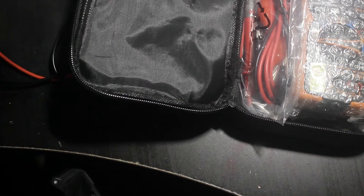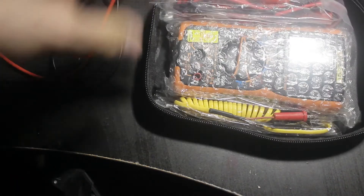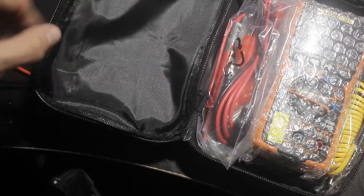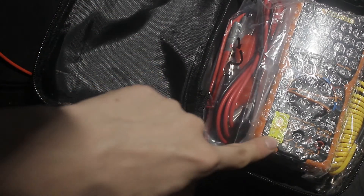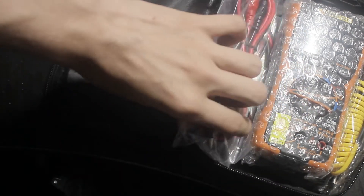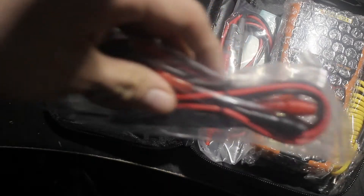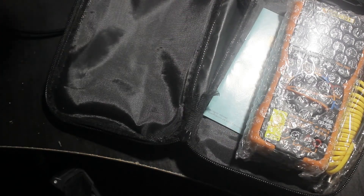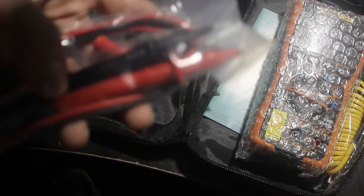Inside it came in a ziploc bag, which is actually typical for other meters they sell — I believe the Q1, the lower-end version, is also sold this way, and I've even seen the 8008 sold in this bag. You get the typical set of probes and leads, which is a really good thing I like about these meters.